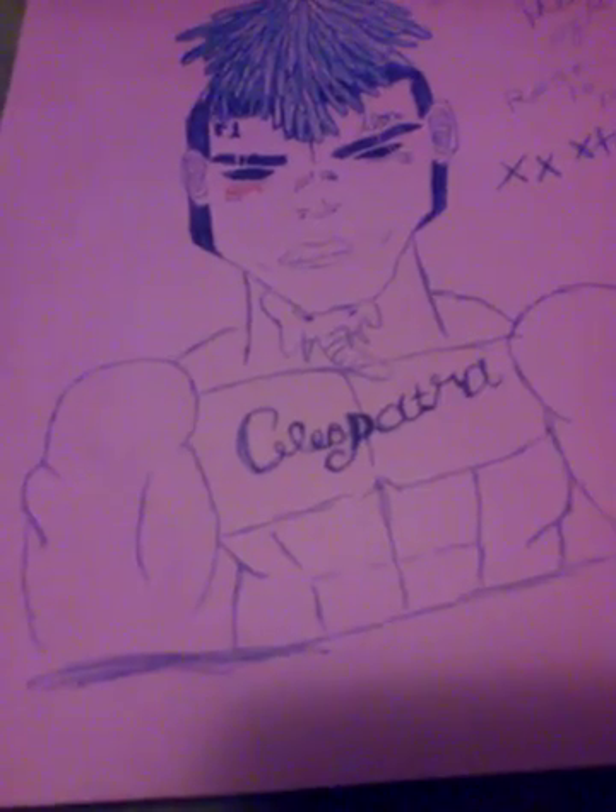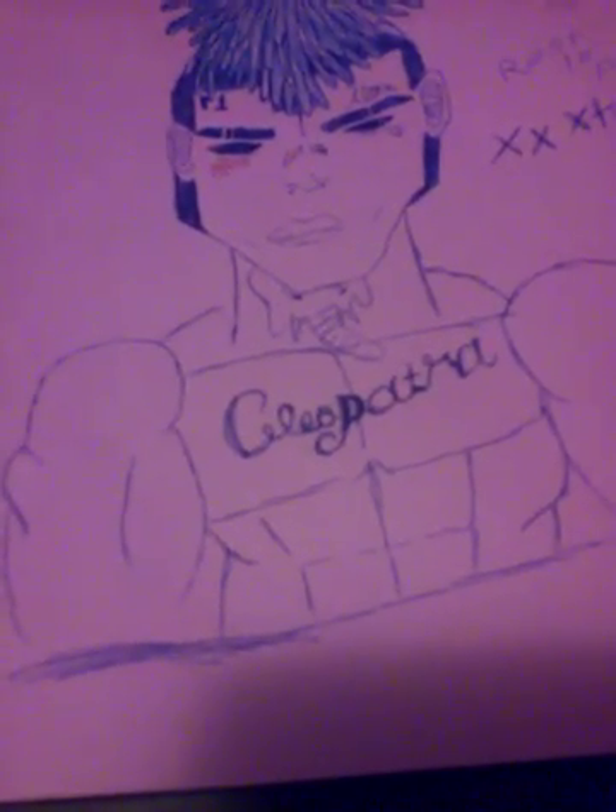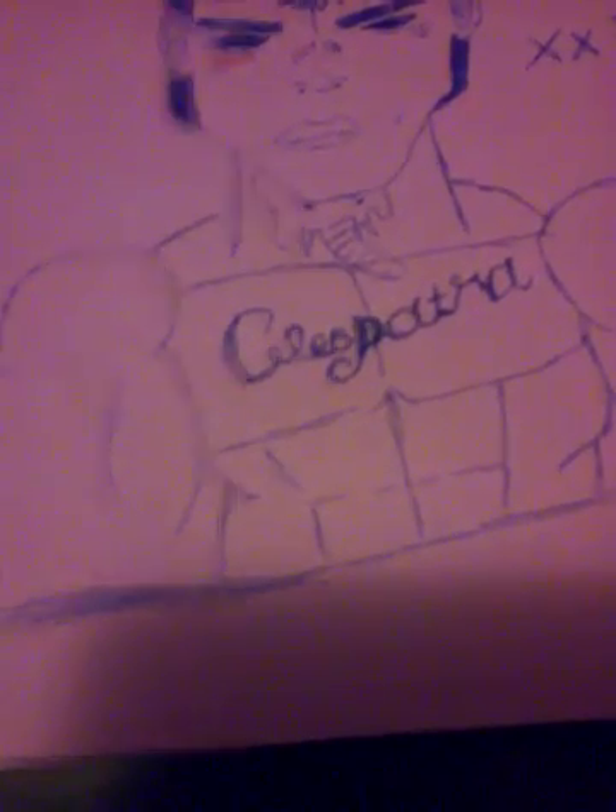This is the end of the drawings. Hope you liked this video — don't forget to leave a like, subscribe, and share this video with your friends. Bye!